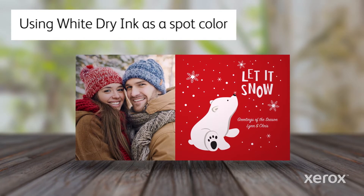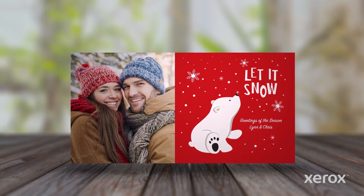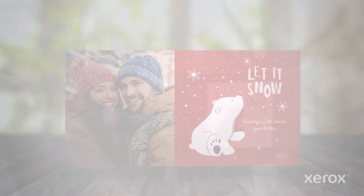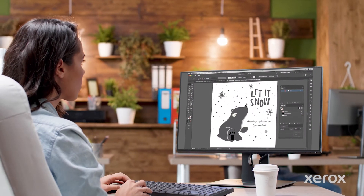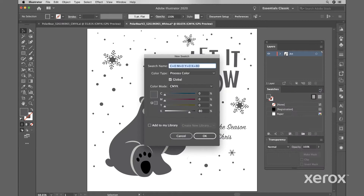First, we're going to up the seasonal charm of this color stock holiday postcard by adding white dry ink in a few simple steps. Let's begin working in Adobe Illustrator. Add a new color in the swatches palette, identifying 100% magenta as white. Designate it as a CMYK spot color. The name 'white' is case sensitive, so be sure to type it exactly as shown here.